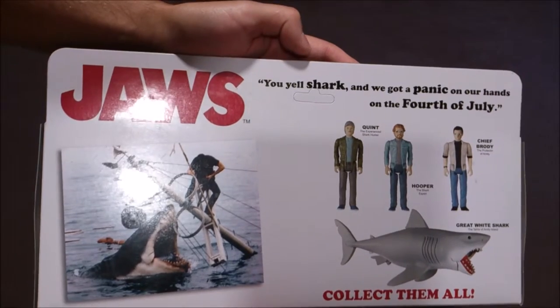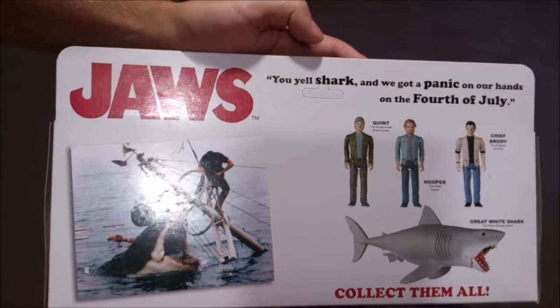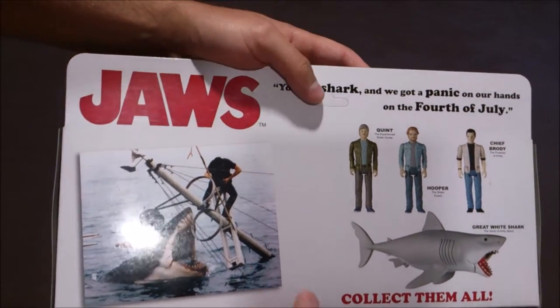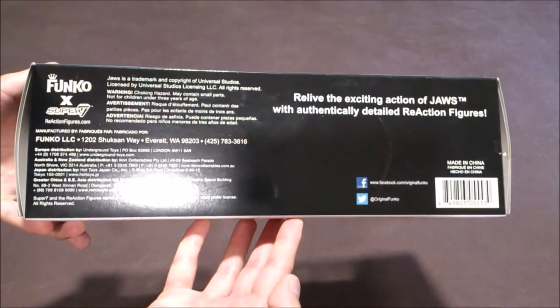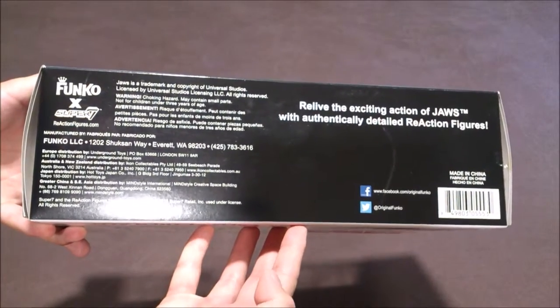You've got the famous sentence with the panic on the 4th of July, the picture of the ending of the film. And under it, you've got all the other information with Funko Super 7.